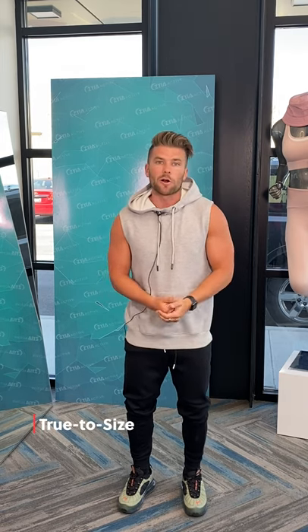I'm about 5'7", about 165 pounds, I'm wearing a size medium, which is what I wear in pretty much all of the Ziya tops, so it fits very true to size.